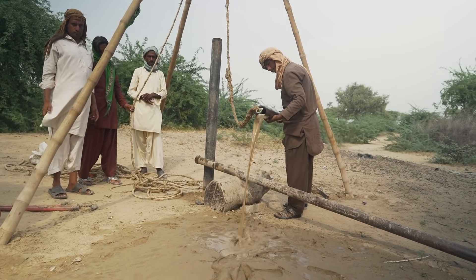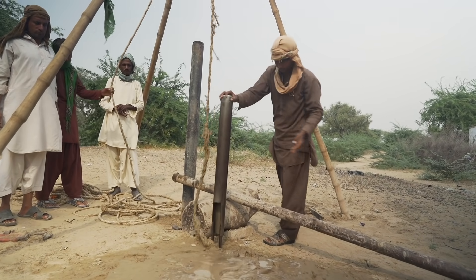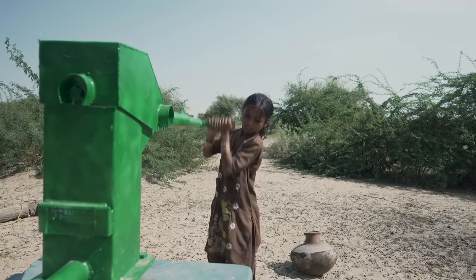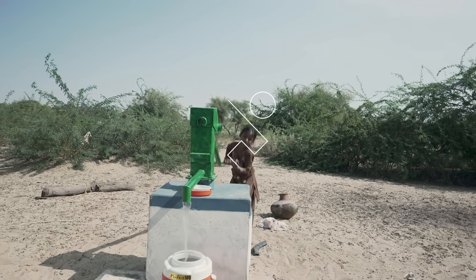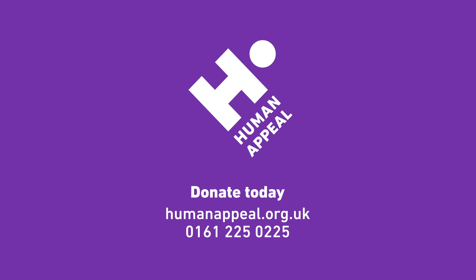If you want to do something for your family — a Sadaqa Jariya project — then please get in touch with Human Appeal. Visit our website humanappeal.org.uk or call the donation line right now and provide water to people across the world: 0161-225-0225.